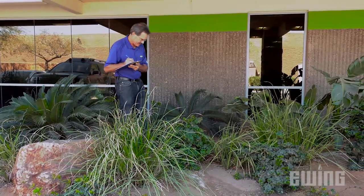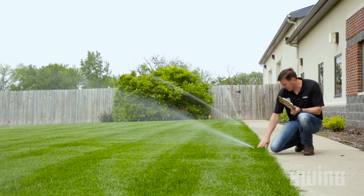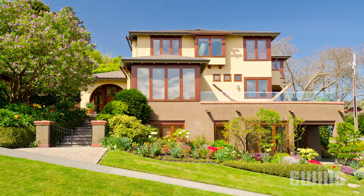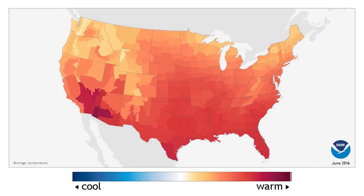To answer these questions, you'll need to gather some data specific to your landscape. This includes plant type and maturity, number of zones including the precipitation rate of the heads or emitters in each zone, the slope of the site, sun exposure, soil type, geographic location, and more.